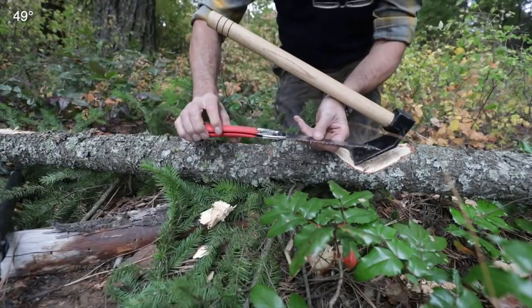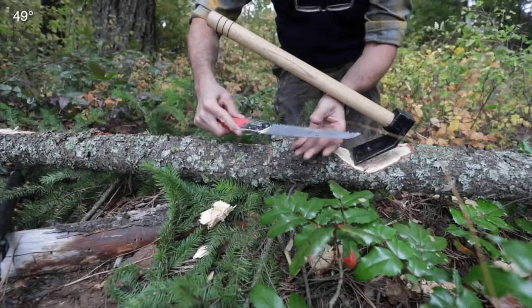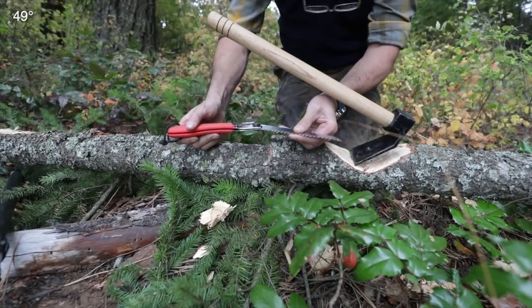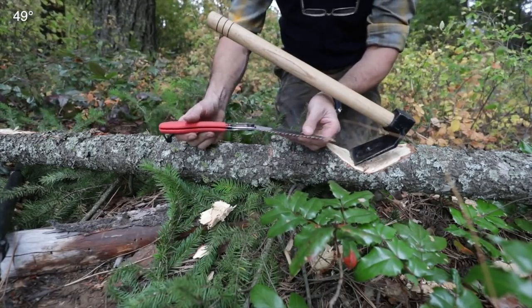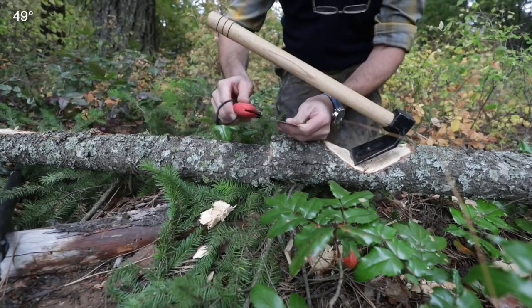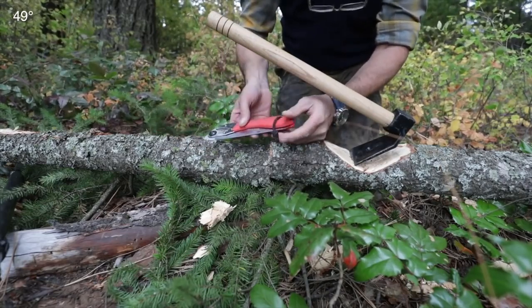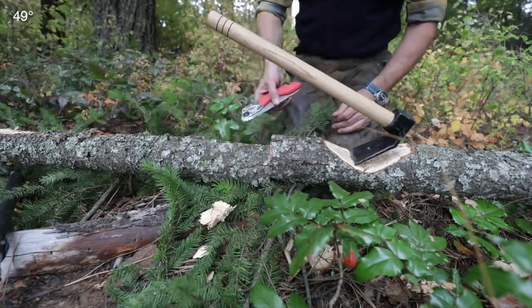For your husbands, one of these little silky pocket saws — be careful you get the right teeth. They have a fine tooth which is more suited for pruning, and they have a really ultra-coarse tooth. That's the best one for being in a pack, hunting, or bushcrafting, and this has definitely been my go-to saw. I really like it.